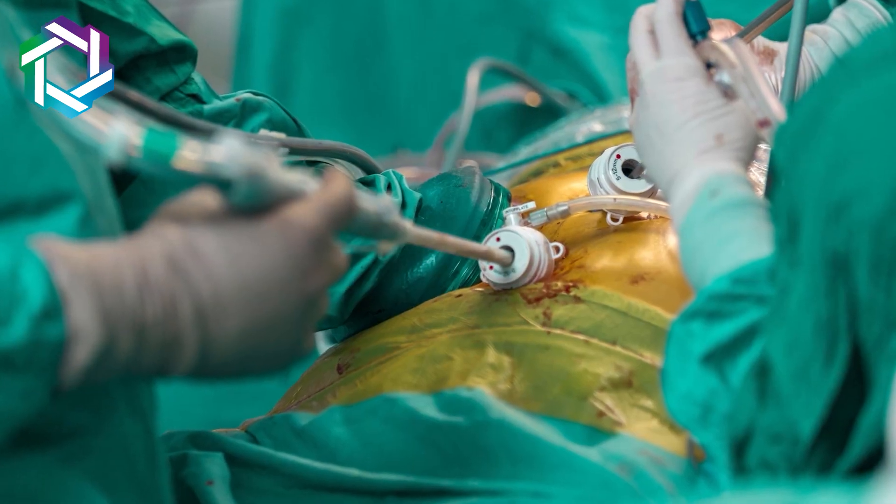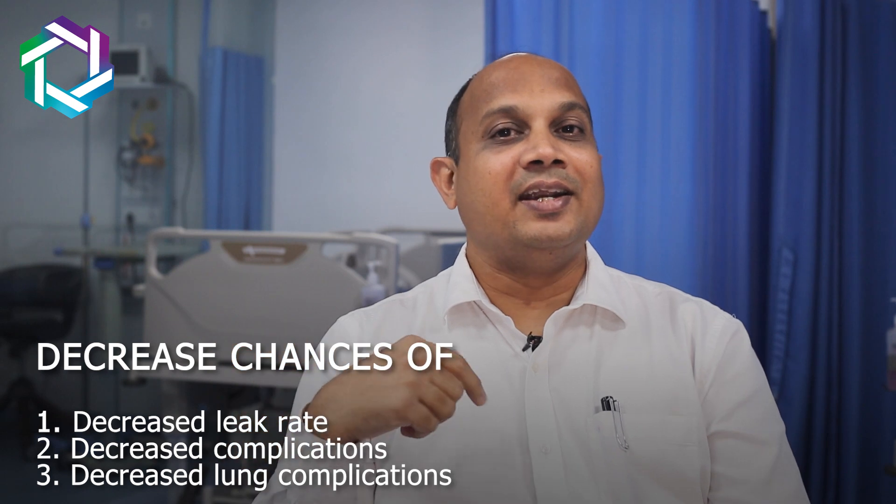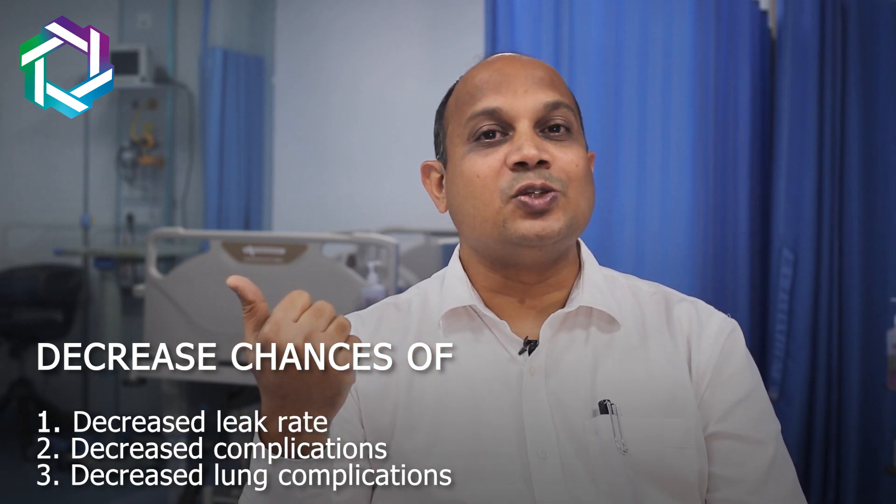We do that part by thoracoscopy, then we do the abdominal part also laparoscopically. We remove all the lymph nodes, we mobilize the stomach, and we create the stomach tube through very small incisions — two or three, one or two inch incisions. We can do the complete job and then join the stomach with the esophagus using staplers, which decreases your leak rate, decreases complications, and laparoscopy also decreases your lung complications.